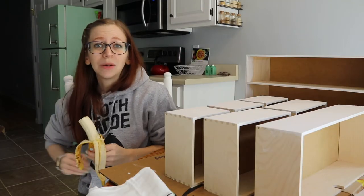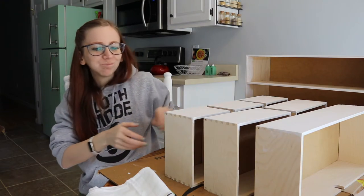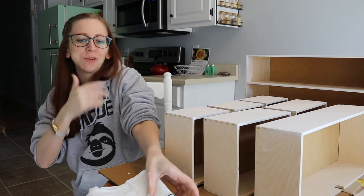Want to see something while I wait for these to dry? They're pretty cool. I don't know why I couldn't finish eating before I started this.